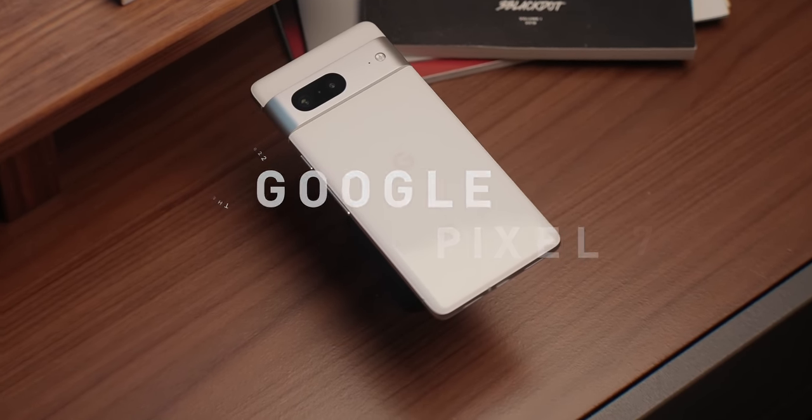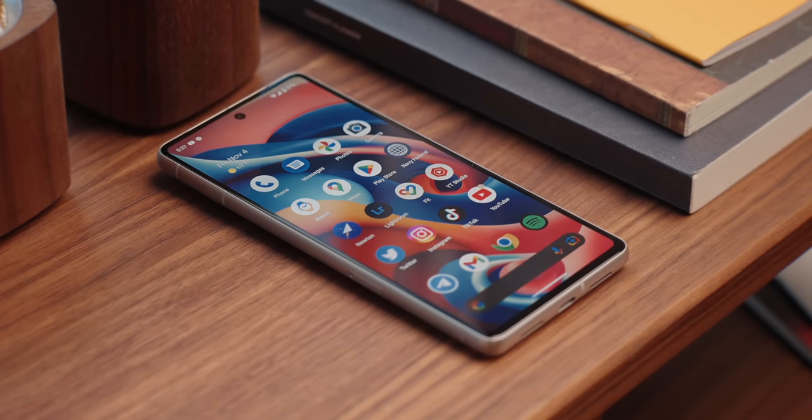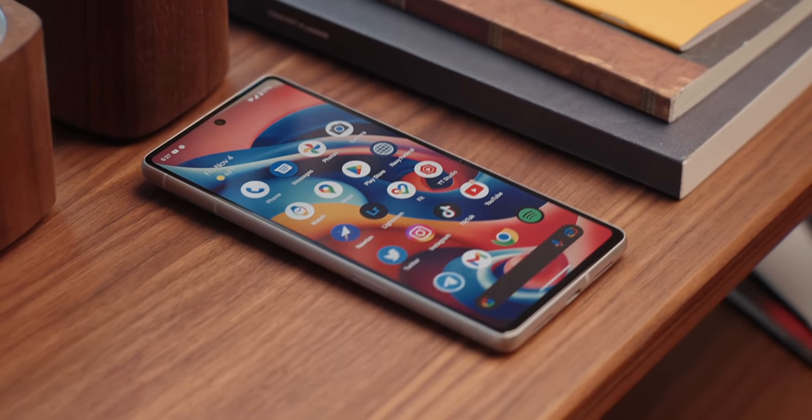Welcome back to the channel. This is the Google Pixel 7 — the non-pro version — and this is the phone that I think most people should buy if you're looking to upgrade to a Pixel 7 series phone. Whether you're coming from an older Pixel phone or maybe switching over from a different OEM, I really think that the Pixel 7 is smartphone of the year worthy. Let me tell you why.